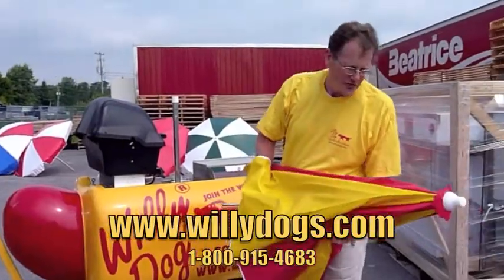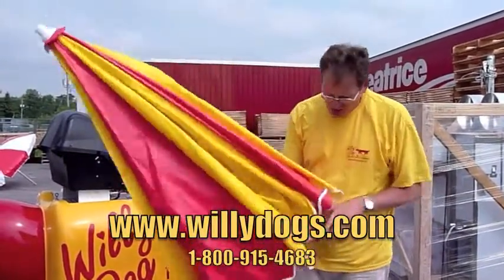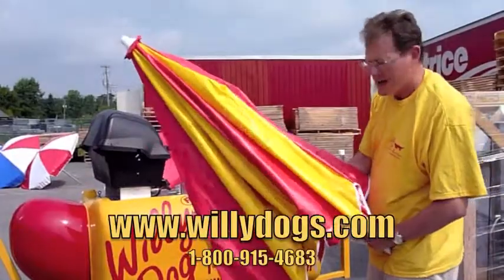Hi folks, we're back again having a look at the umbrellas. These are high quality, heavy-duty vinyl umbrellas with a full aluminum pole — nothing cheap or second rate here. Very high quality stuff. High wind umbrellas.